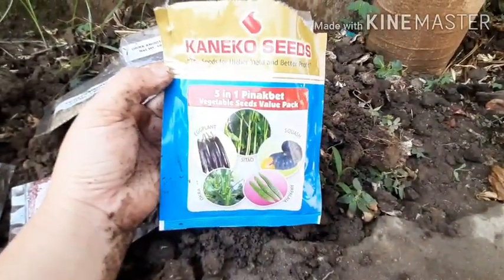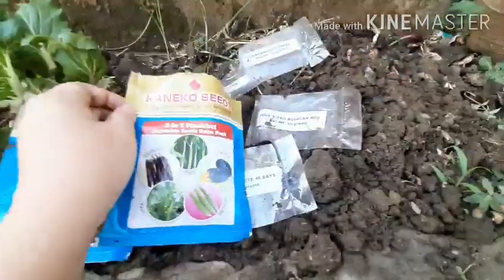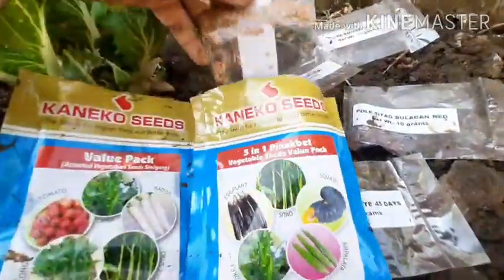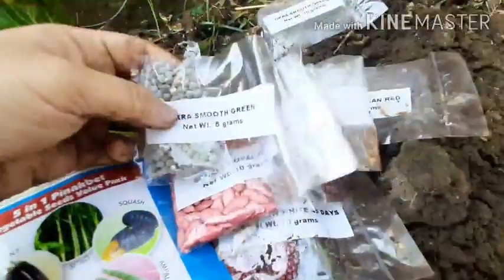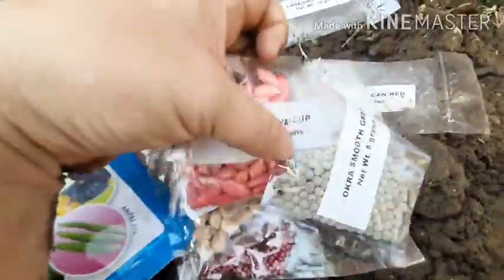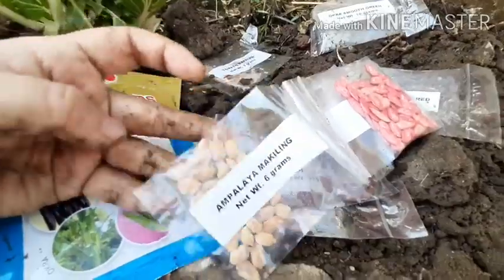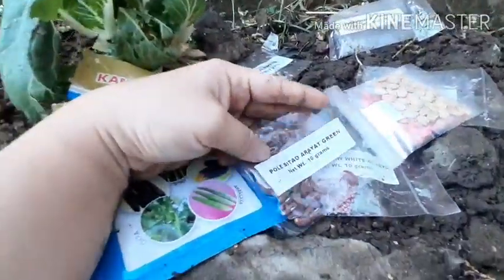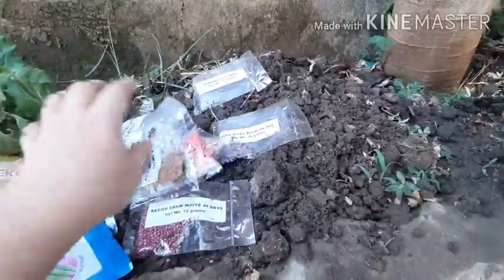The pinakbet pack has eggplant, cita, okra, ampalaya which is bitter gourd, and squash. Since I already have squash and cita in the other package, I'm going to give those out to Pastor Jimmy so he can plant them on the farm. There is an expiration on the seeds, so once you open it you only have a year to plant them. Here's the squash. Here's the bitter gourd — it will be my very first time planting this. I'll use some of the seeds.